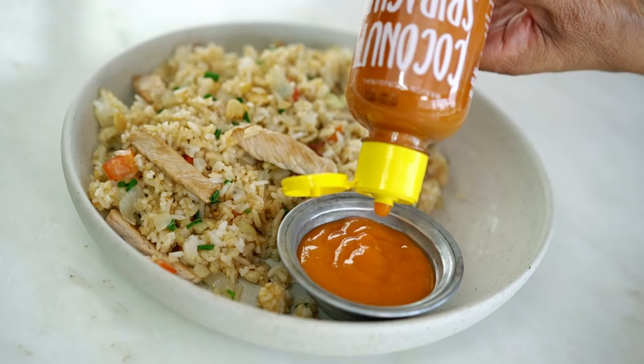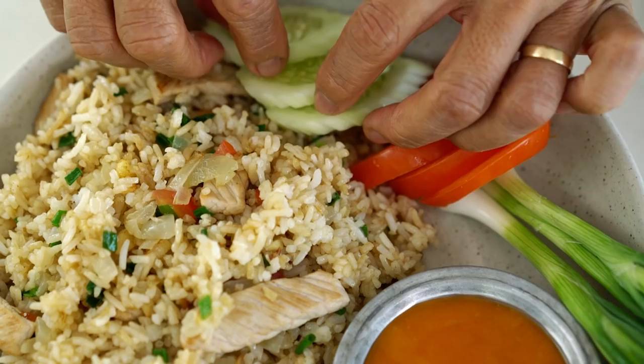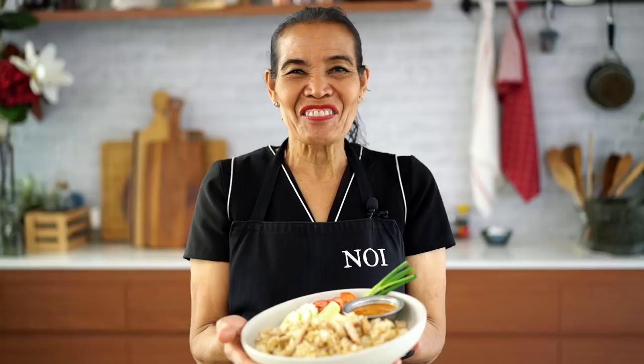Put it in a nice little bowl. My family always eats with the original Thai garnish — spring onion, sliced tomato, cucumber, and good wedges of lime. Oh, so pretty. Another winner from Noi. I hope you like it. See you next time.